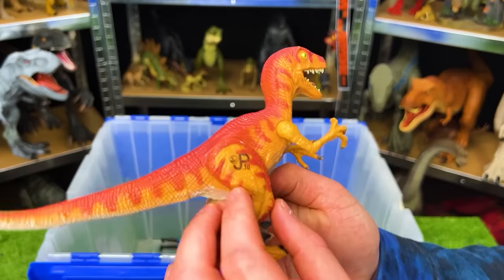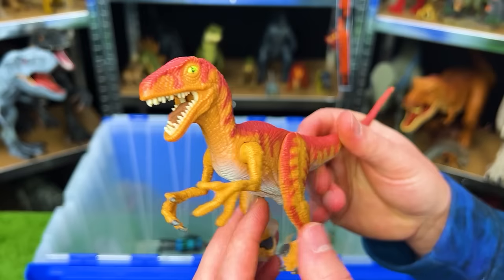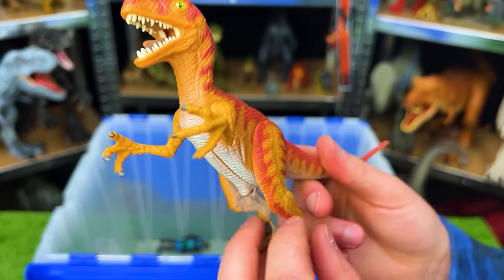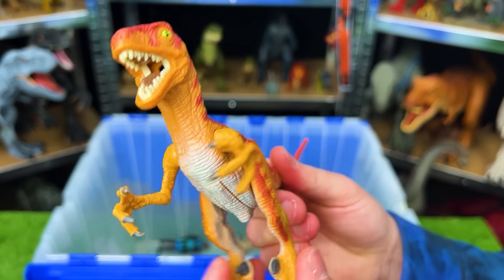This is JP12 — I believe it is called a Lystrosaurs and it looks kind of like a saber-toothed tiger. Next up is the JP10 velociraptor with a bright red top, yellow side, and white underbelly. When you move its legs it actually opens up its arms.